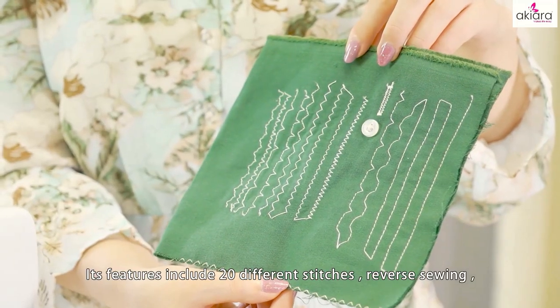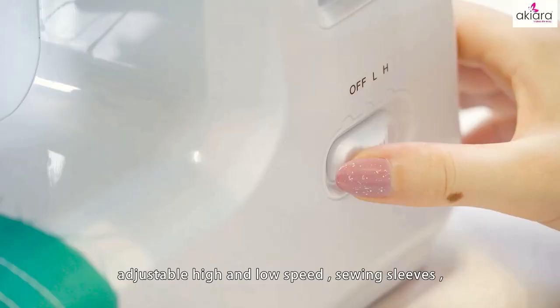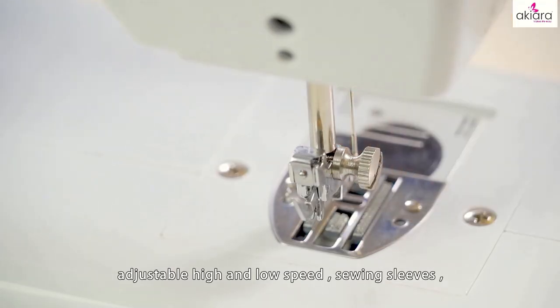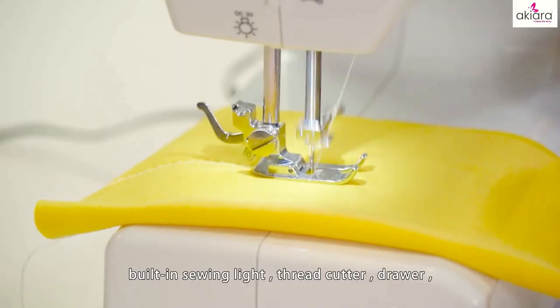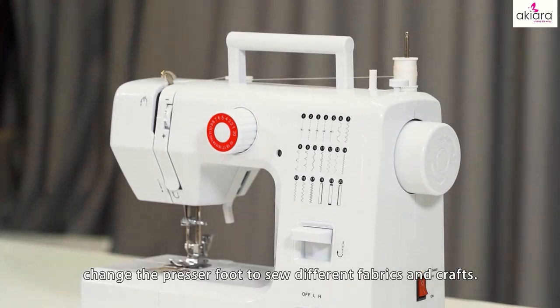Its features include 20 different stitches, reverse sewing, adjustable high and low speed, sewing sleeves, auto-made, built-in sewing light, thread cutter, drawer, and the ability to change the presser foot to sew different fabrics and crafts.